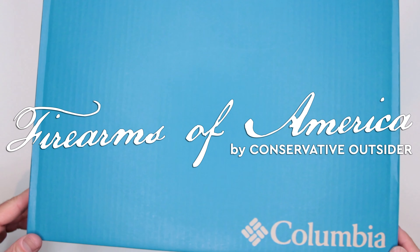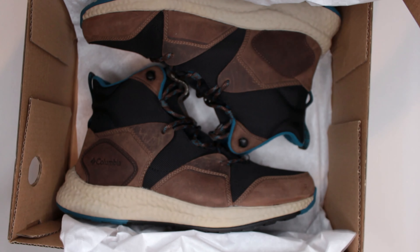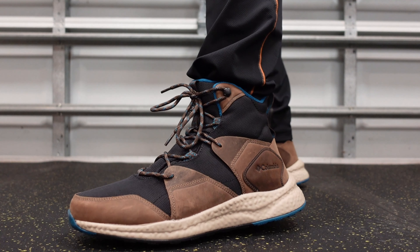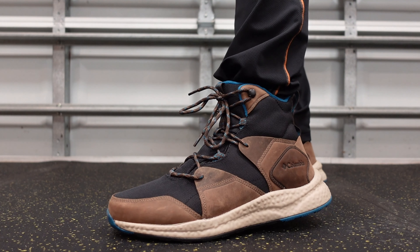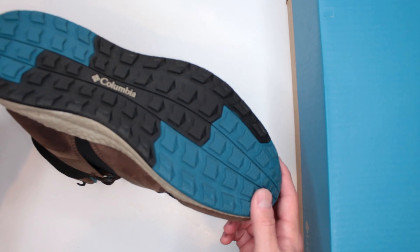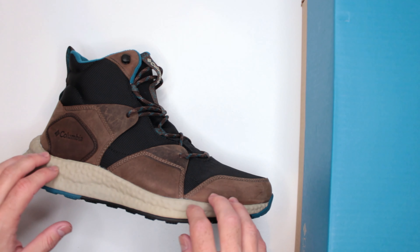Welcome to Firearms of America. Today I have another Columbia boot for review — the all-new Columbia Outdry hiking boots. They are pretty awesome, very comfortable, very lightweight for all the features they offer. Currently $130 on Amazon, link in the description below. They run true to size, waterproof, excellent outsole — that's your quick overview.